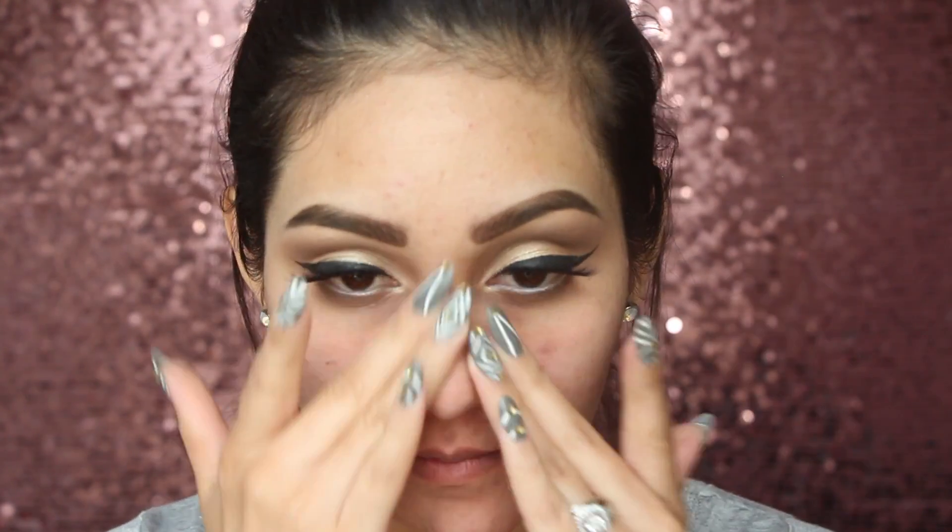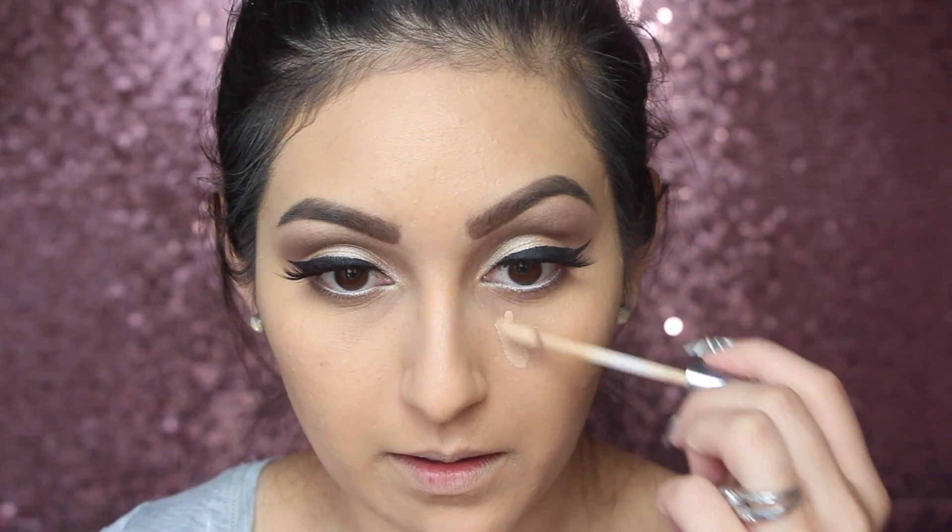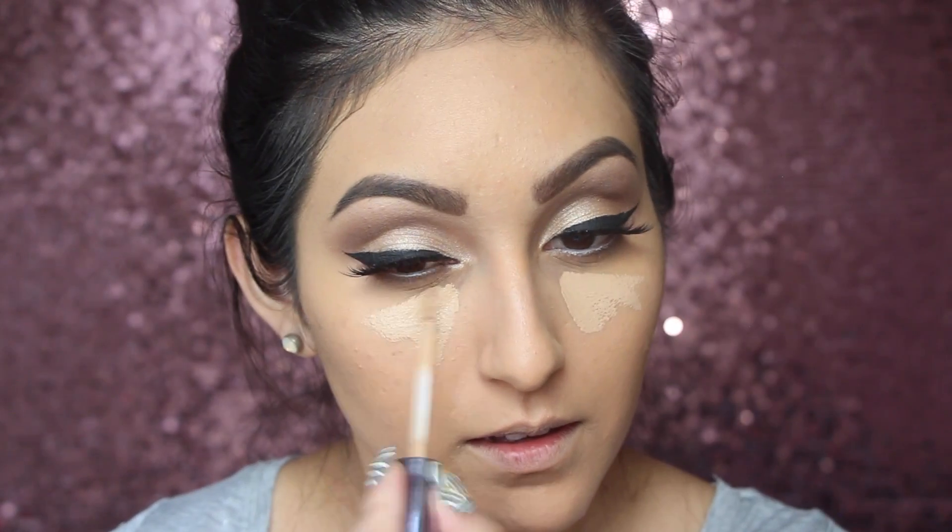I accidentally forgot we still hadn't done the face — but it's okay, we're just going to go ahead and prime our face now using this one by Tarte. Then for foundation I'm using the Benefit Hello Flawless Oxygen Foundation in the color Beige, applied all over the face. For concealer I'm using the Urban Decay Naked Concealer, applying it on the highest points of my face.